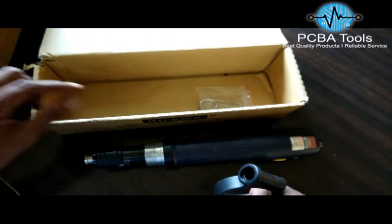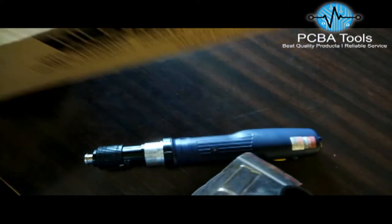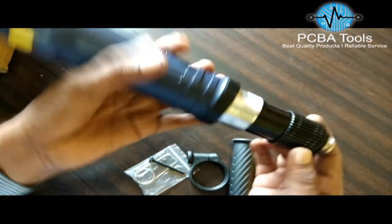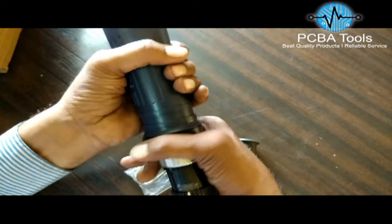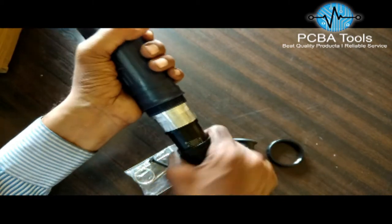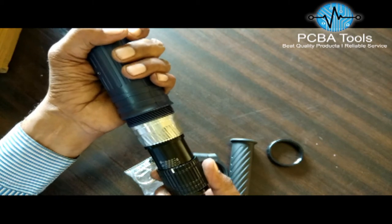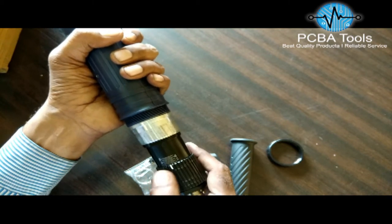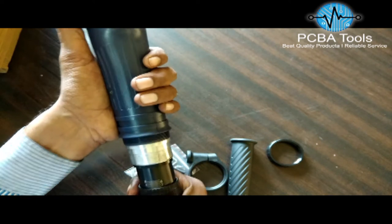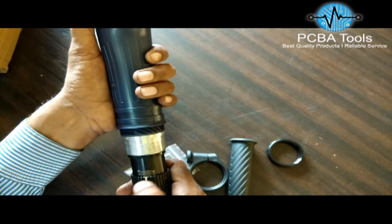The first thing to do is remove this torque fixing ring. The torque scale starts from 1, 2, 4, 6, 8 — so 1 means 4 Nm. If you bring the point here it means 3 Nm, here it is 2 Nm, here 3 Nm, here 4, here 5, and here 6 Nm.